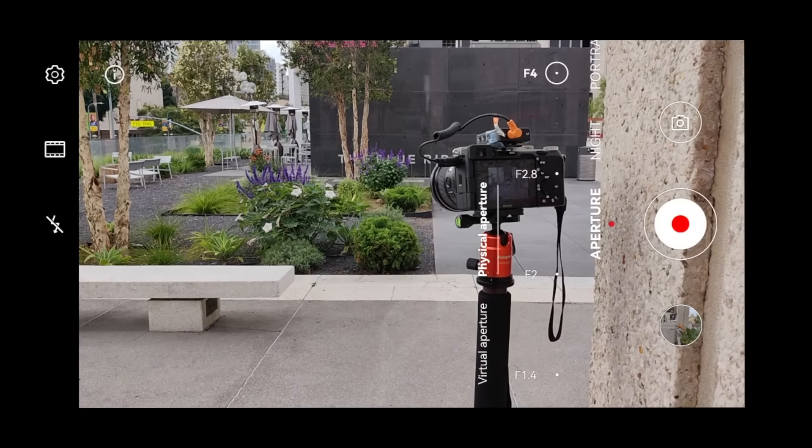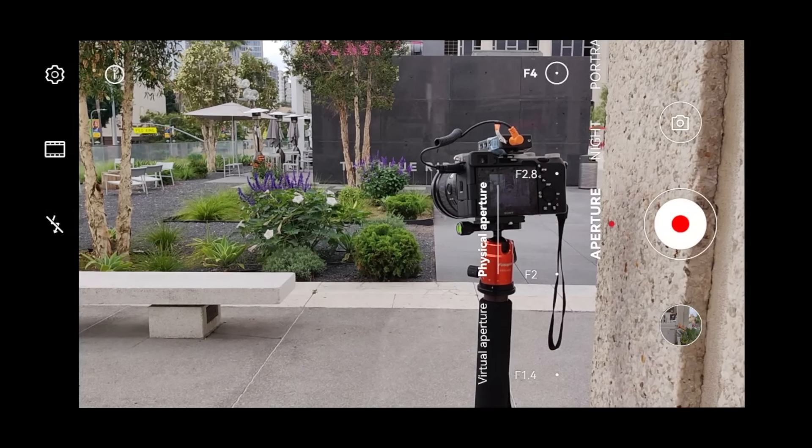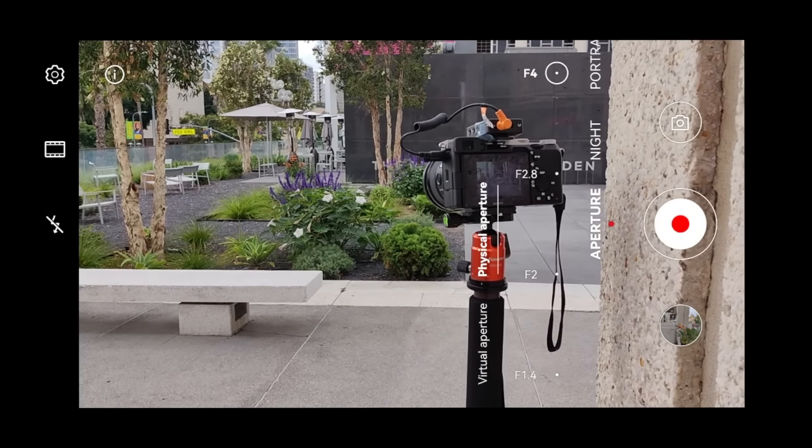In the following clip, you can see the difference between shooting in F1.4 and F4 aperture with the Mate 50 Pro. Notice the plants in the background — they get a little bit more out of focus, a little bit blurred out at F1.4, versus F4 where they're slightly more in focus.